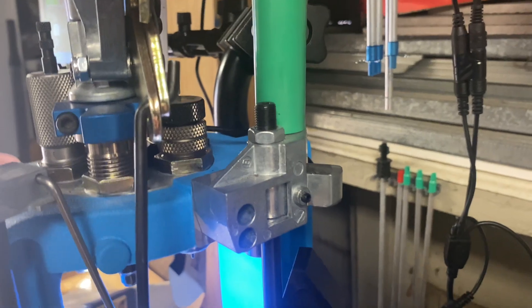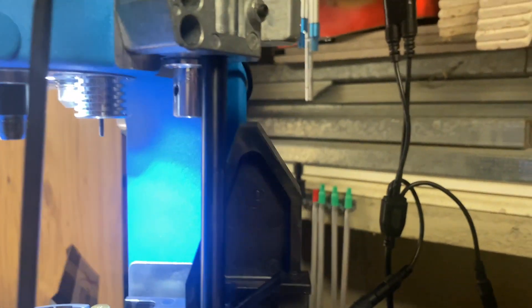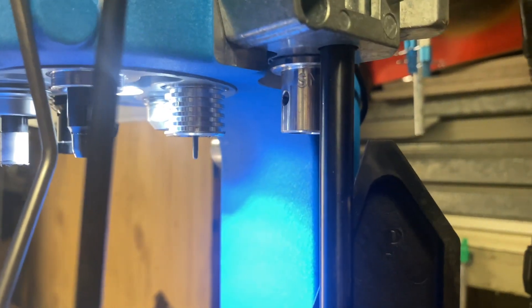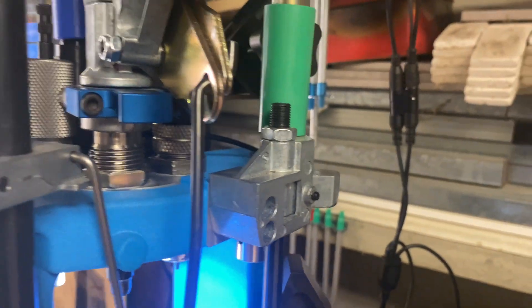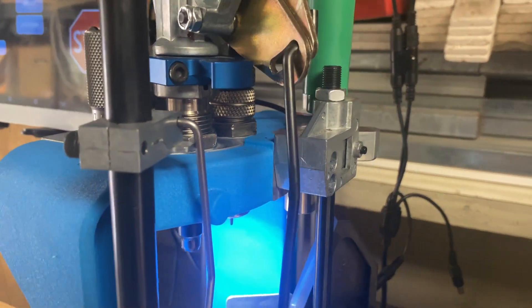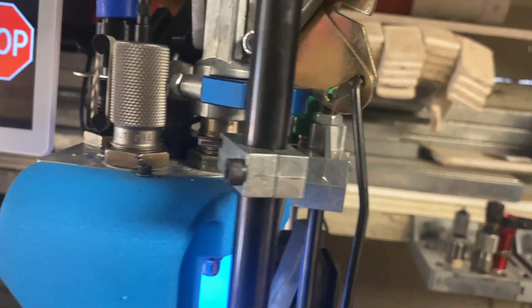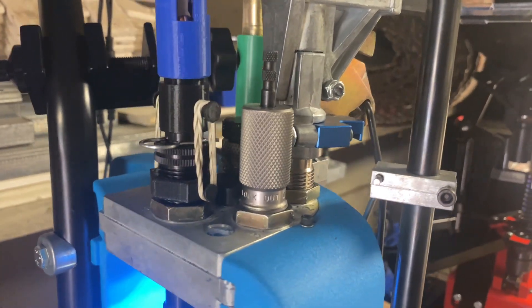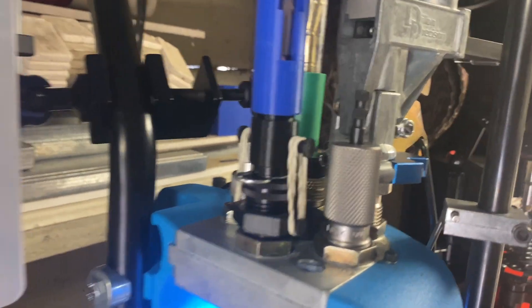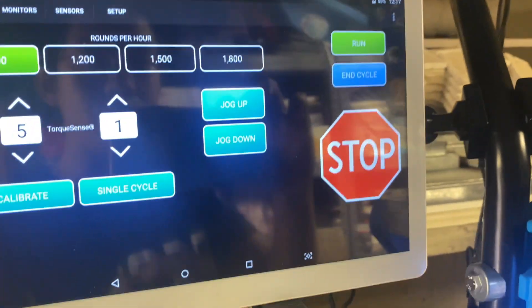Station one: I run a Mighty Armory decap and sizing die. It actually has a heat sink at the bottom, which is really useful when running automated at higher speeds. Station two: powder check — I've got the SSI expander powder funnel that flares the case really well. Station three: RCBS lockout die. Station four: a 3D-printed bullet feeder. Station five: the DAA two-in-one crimp seat and crimp die.